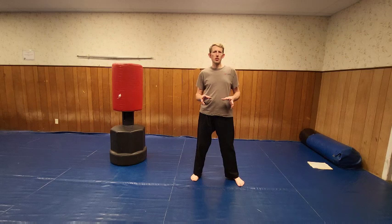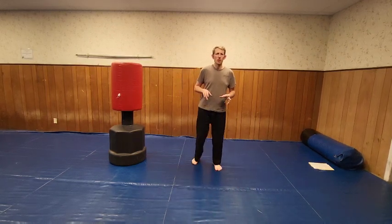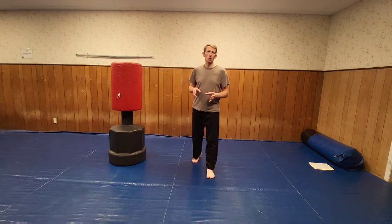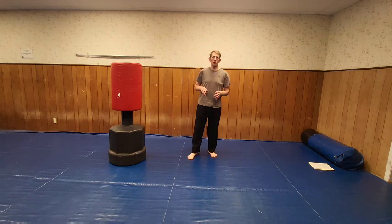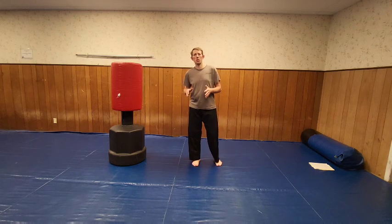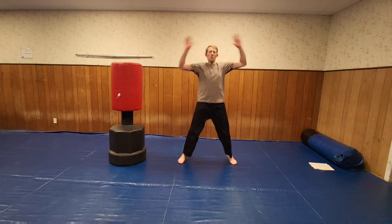Welcome to the Championship Fighting System. My name is Roger Grimes, and today we're going to do a workout. It's also going to feature a technique that I call 'Attacking Warrior.' That's the base technique today. Let's start off with a little bit of warm-ups and stretching, because the technique is going to consist of sidekicks. So here we go — jumping jacks.